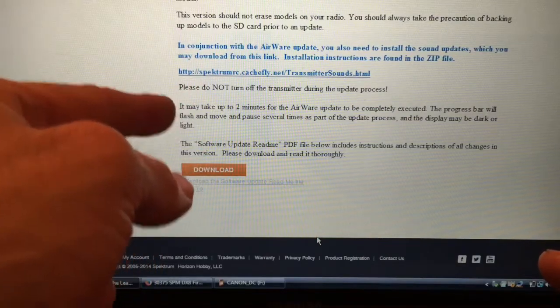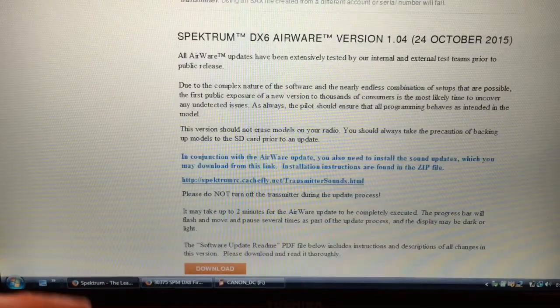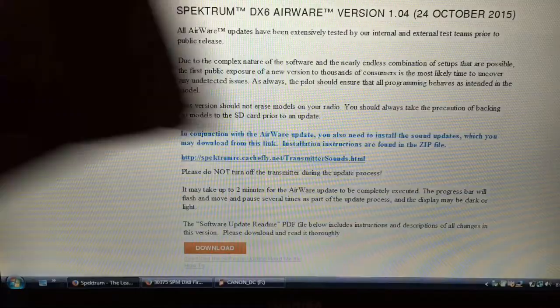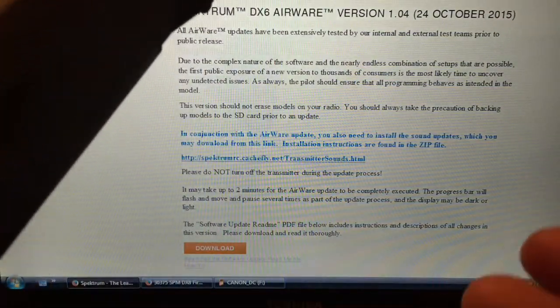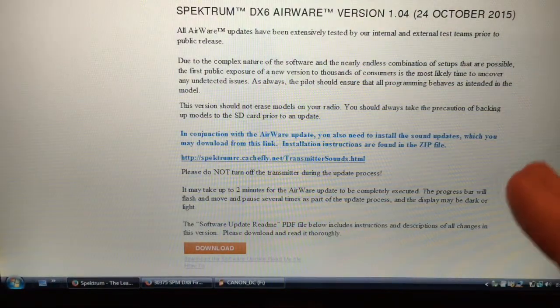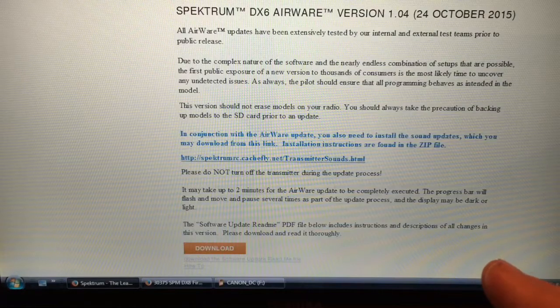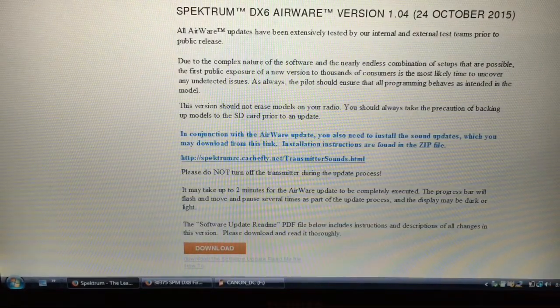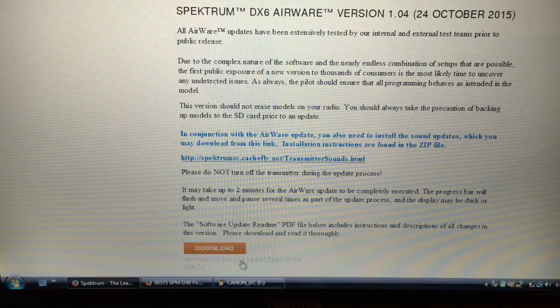Take what I say with a grain of salt because I've been known to be wrong. If you have a lot of models saved in your radio, make sure you back them up to the SD card first. Supposedly this particular version will not erase the models already in your radio, so we'll see. I only have two things programmed currently, so it's not a big loss. Let's hit Download.